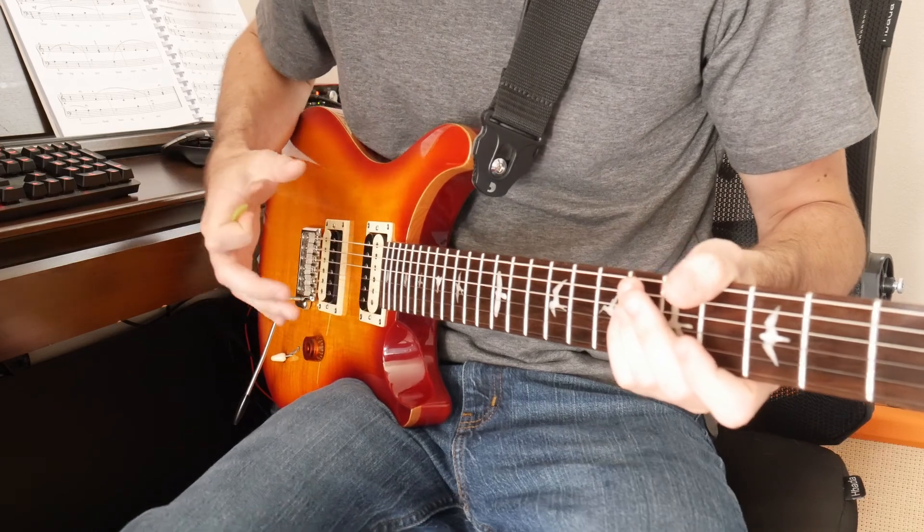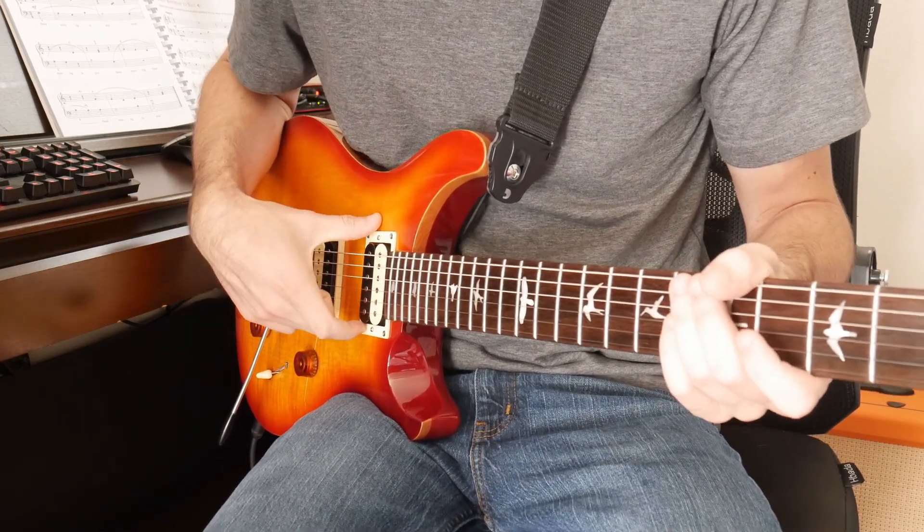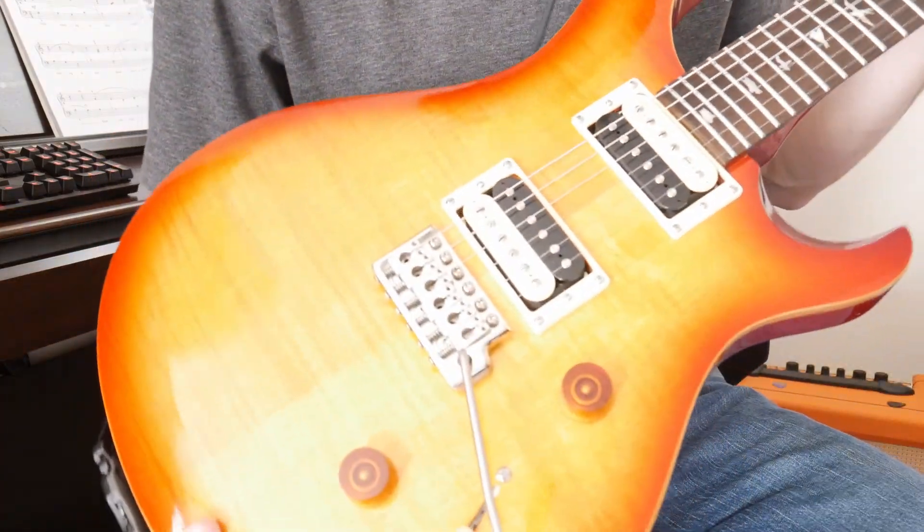The difference between the Custom and the Standard, if I'm not mistaken, is the Custom has the maple cap with the veneer on top, so this has a slightly flamey looking top.